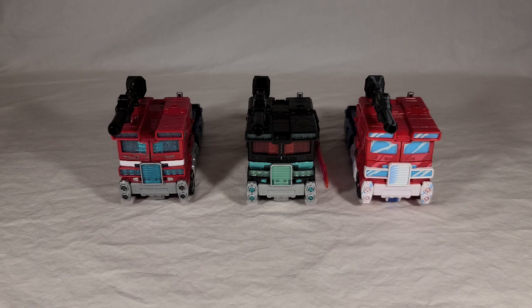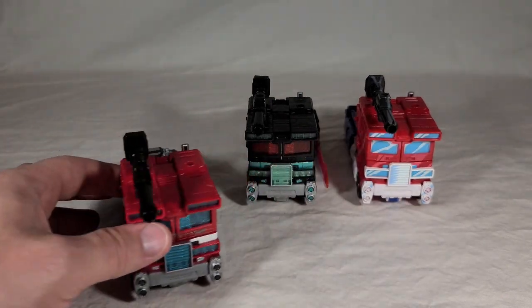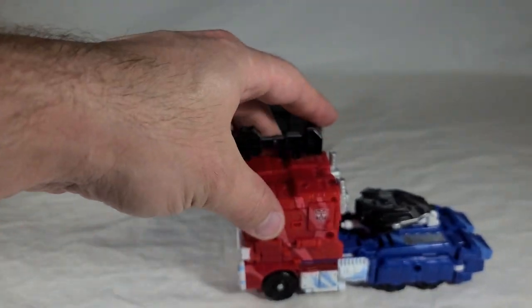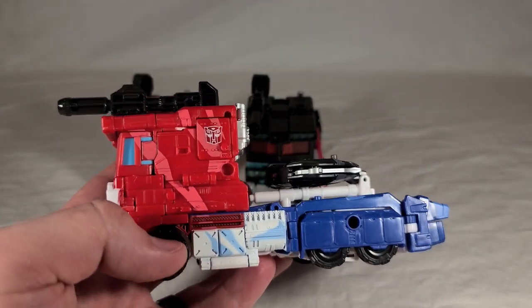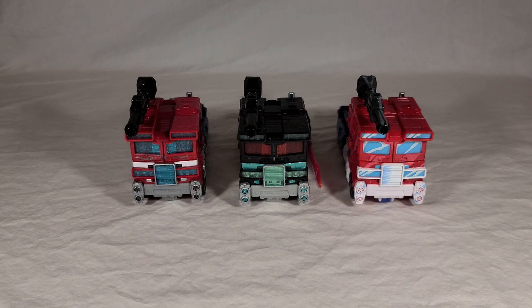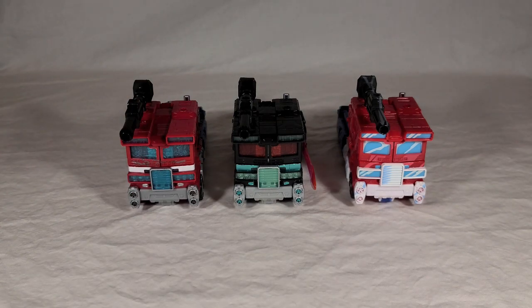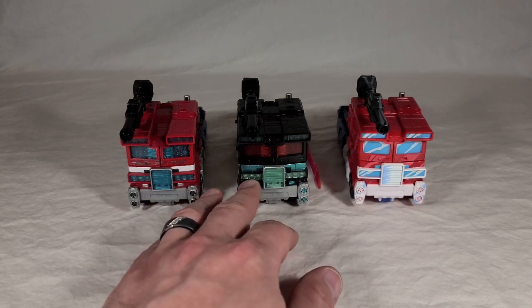Here are the two Optimus Primes based on this mold. You have the regular Siege Prime, which was the first use of the mold with pretty standard Optimus toy coloration and a lot of battle damage. And this is the cel-shaded one for the 35th anniversary, which goes for much more of a cartoon vibe. I'm noticing now that they actually painted this part red to make the cab look more complete. Nemesis is kind of a middle ground - no cel-shading, not cartoony, but he also doesn't have the grit and battle damage. He's very clean, more in line with a standard release, and really seems like a one-for-one color swap.